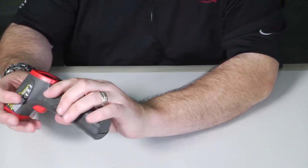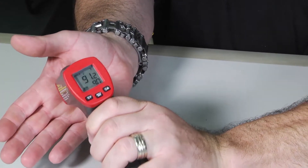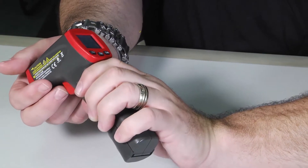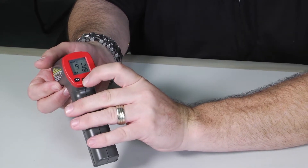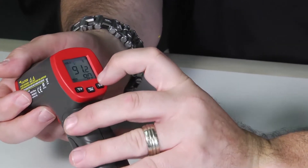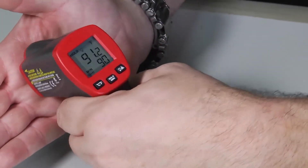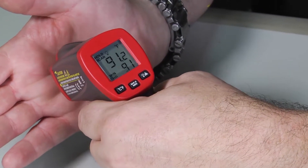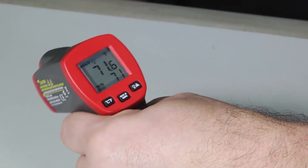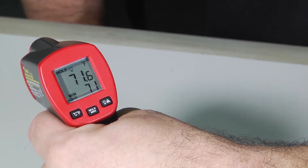So handheld, measuring some quick temperatures. I'm going to shoot the palm of my hand — you can see the temperature displayed there, looks like I'm at about 90-some degrees. Right now it's set to the min scale, so it recorded 91.2 as my highest temperature and about 90 degrees as my lowest. I'm going to pull it away and measure the desk, which should be a little bit colder, release, and it records my warmest temperature and in the bottom records my lowest temperature.